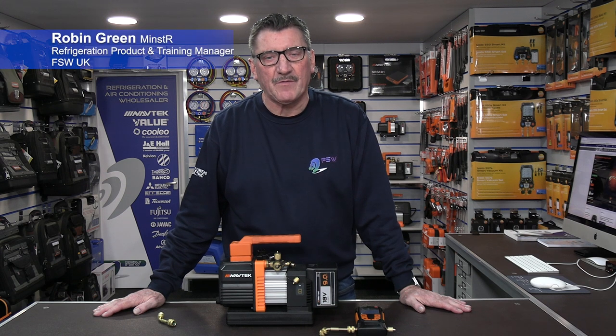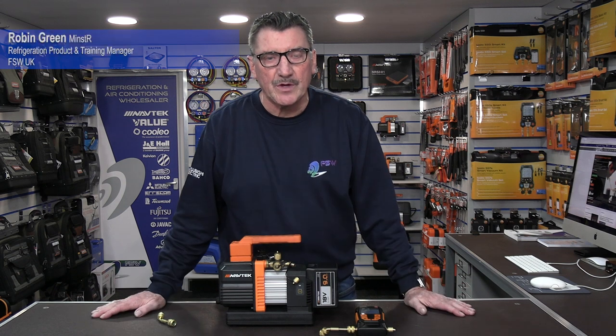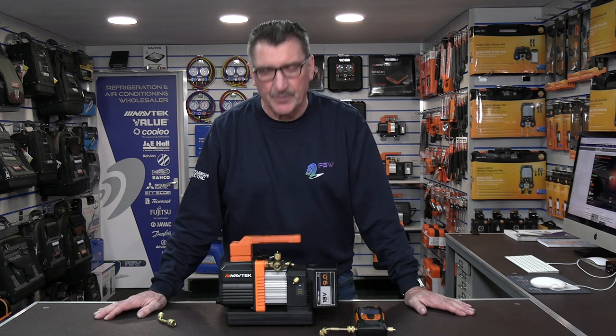Hi there, Rob Green here from FSW UK. In this video I'm going to show you how easy it is to test your vacuum pump before you actually put it onto the plant to carry out the evacuation.